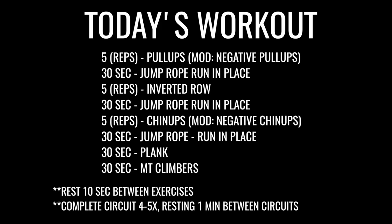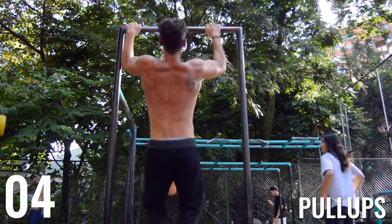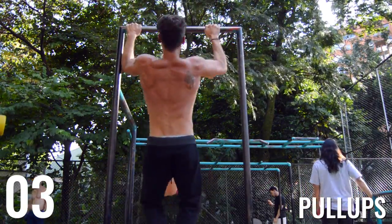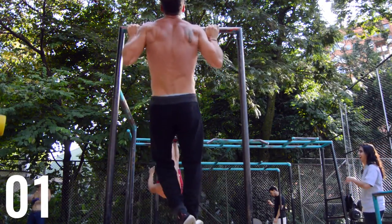Alright guys, so for today's workout, we're starting off — it's going to be heavily arm focused, with a little bit of abs. We're starting off with pull-ups. Keep them about shoulder width apart, a little bit farther than shoulder width apart. Come the whole way down, go the whole way back up. And if you can't do these guys, just go ahead and do negatives where you jump up to the bar and then hang and back down.